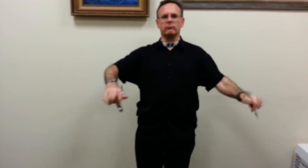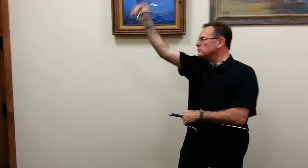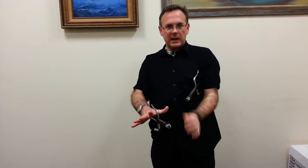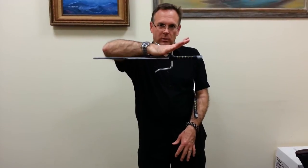Let me do a quick little demonstration with the sai. You can block here, stab here, block here, stab there. You can rotate them both up, rotate them both out, you can smack, spin them all the way around — whatever you need to do with them. The key for these is understanding what the balance point is. In this particular one, the balance point is right here between the thumb and the index finger. That's where it balances — the whole sai is resting on that web of flesh.